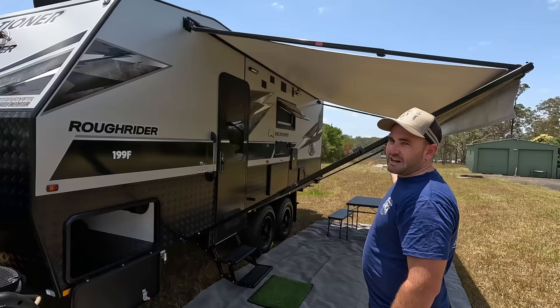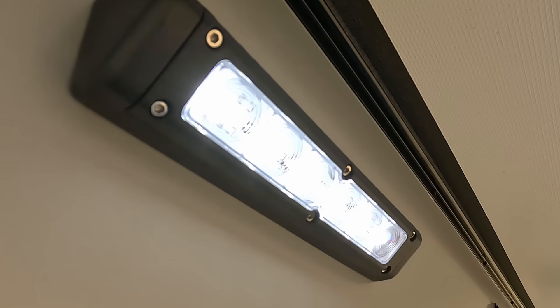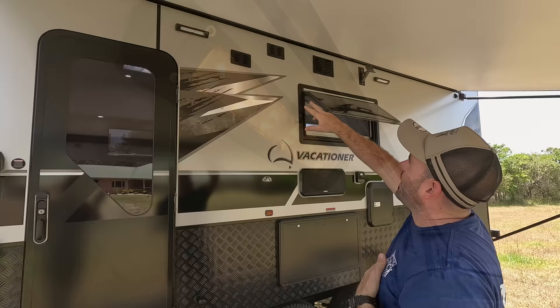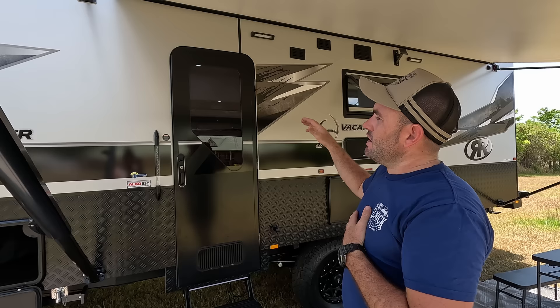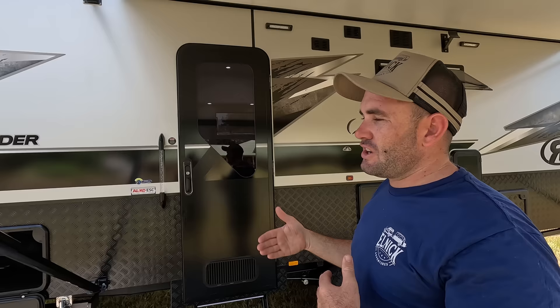There's a rollout awning — one thing Vacationer does well is put a center support in so on rough roads the awning won't bend in the middle. There are two work lights that can be normal or yellow — yellow stops bugs. The three vents up top are for the battery monitor, microwave, and exhaust fan. This van has no timber in it except for the cabinetry — the walls are aluminium frame covered by aluminium composite panel.